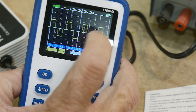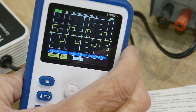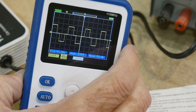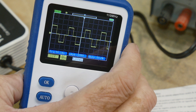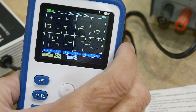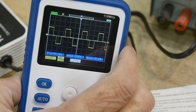Can this 27% distortion damage things? Yes, it can. For wall warts powering iPhones or laptop power supplies, these signals are often fine. But other equipment doesn't tolerate this waveform. You'd better know ahead of time whether this signal is safe for your appliance. It's difficult to find out other than the hard way — it just doesn't work, or it gets destroyed.